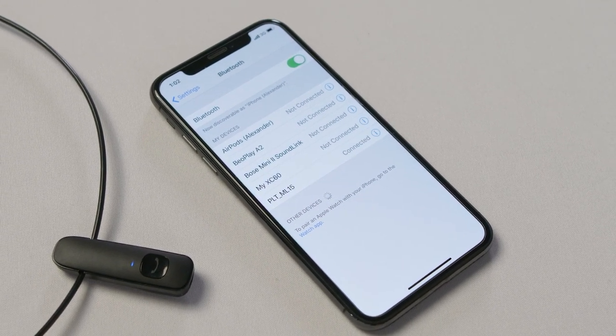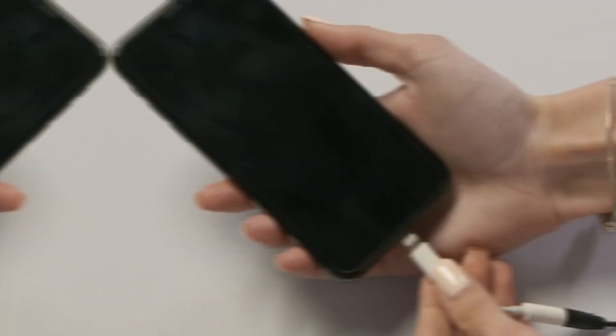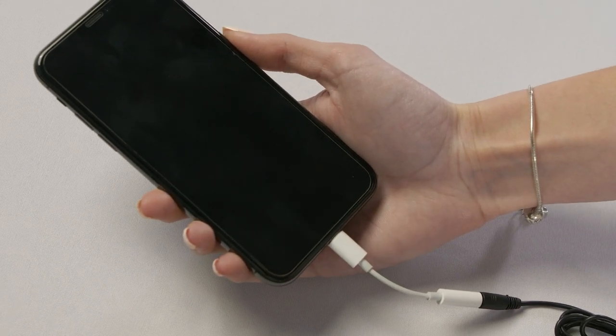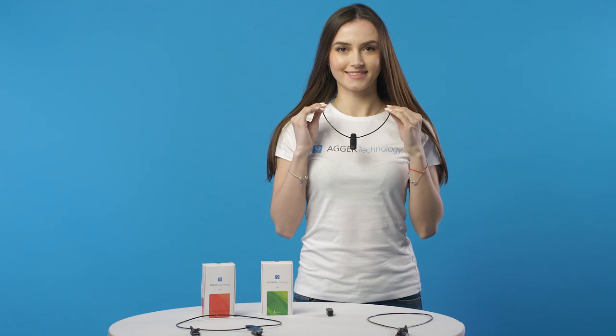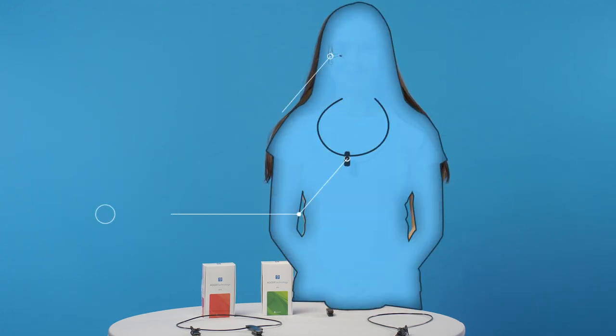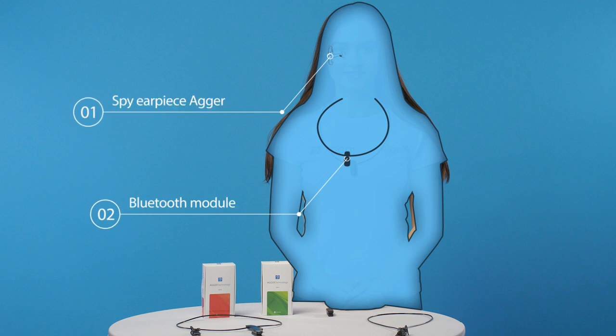The Wired Neck Loop inserts into the audio input as usual headphones. No further action is required. After all, you hang the Bluetooth module on your neck. The Bluetooth module should be strictly on your neck, because the loop is an antenna wire that transmits the signal throughout not less than 30 cm.